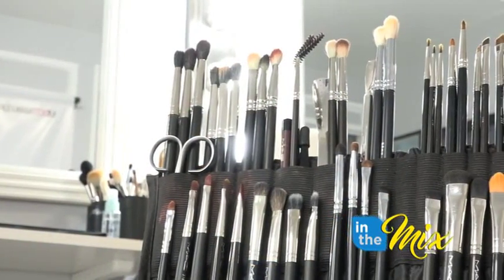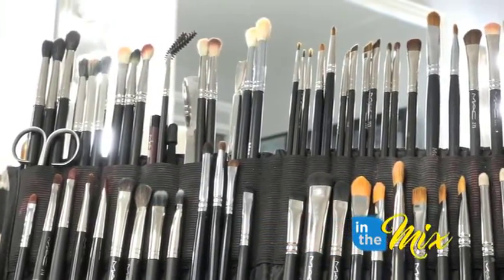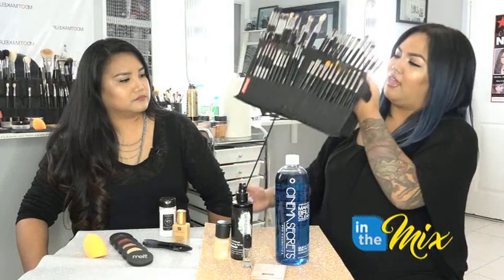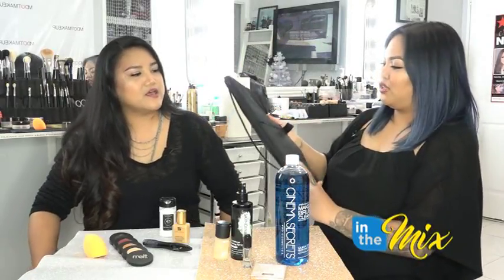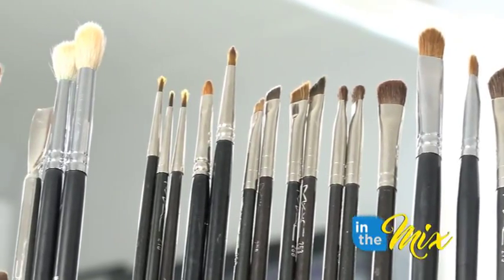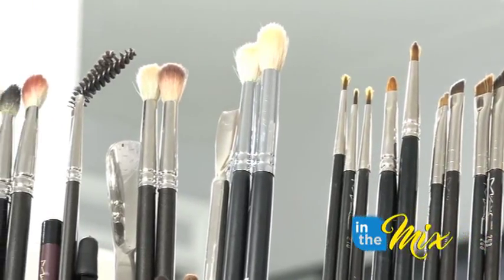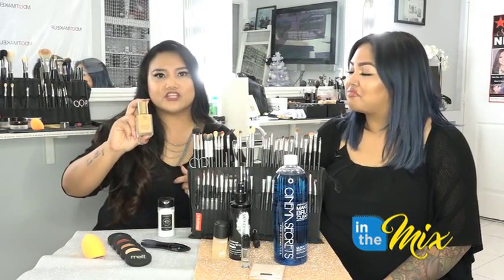Another one is this brush folio — excuse the dirty brushes, we were just doing makeup earlier. I love this because it's perfect for on the go or even for personal use. You can put all your brushes in it; bigger brushes go on one side where you can hold three brushes in one slot. You can open it up and close it like a folder and there's a little handle to carry it. It's perfect because you can see all the brushes and it's easy to just pick and pull.